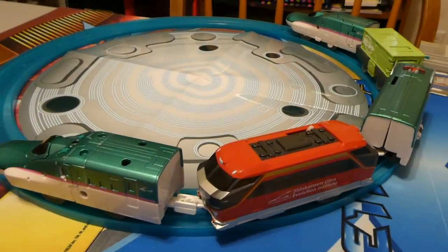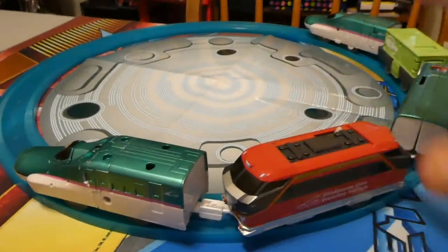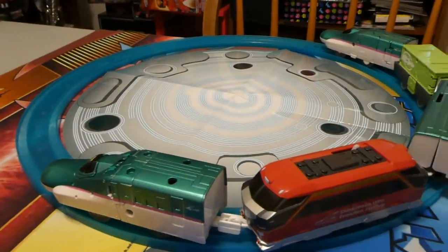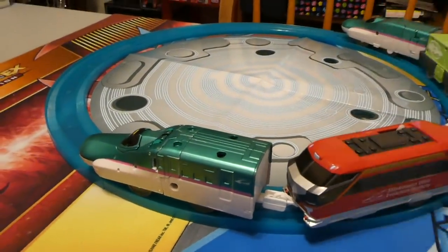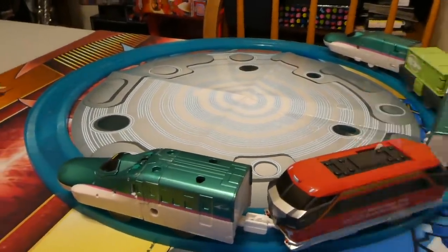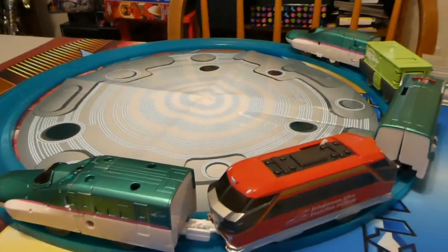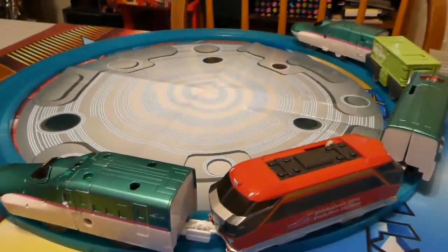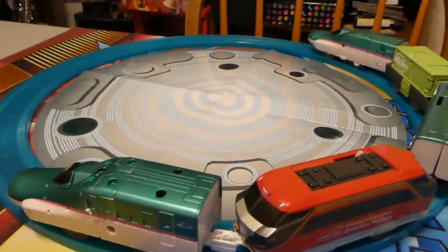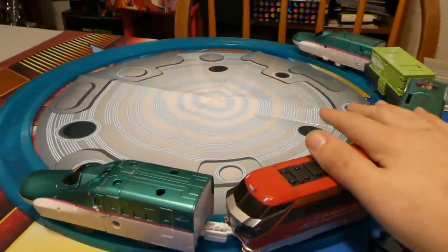I like it a lot, and it's kind of a shame that all I have in terms of track is this silly little circle. I can just imagine a full train set with the Plarail tracks and just having this go, or getting multiples of these and just having the Shinkaleon all run along the tracks — that would just be really cool. Unfortunately I don't have the space or the money for that, but as someone who grew up around train sets, this really brings me back and I love it a ton.